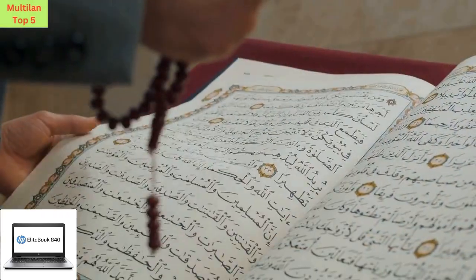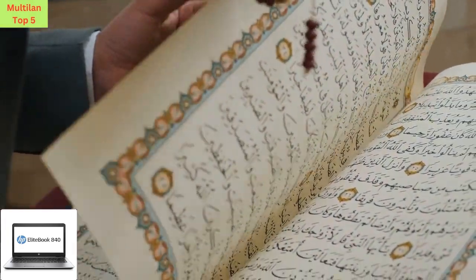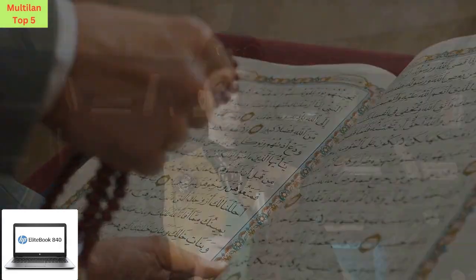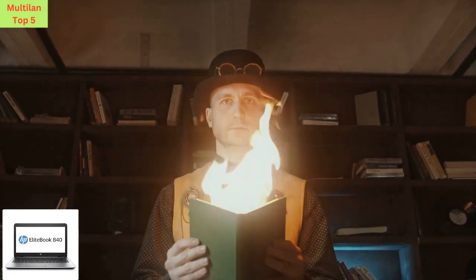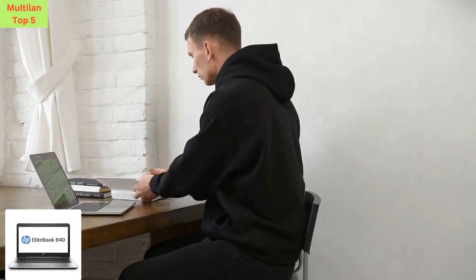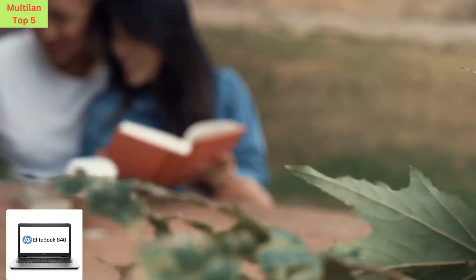Welcome, tech enthusiasts, to our channel where we dive deep into the world of cutting-edge technology. Today, we're thrilled to introduce you to a fantastic device that's sure to revolutionize your computing experience, the HP EliteBook 840G3 laptop. Links to purchase this incredible laptop are provided below in the description, so make sure to check them out after watching this video.